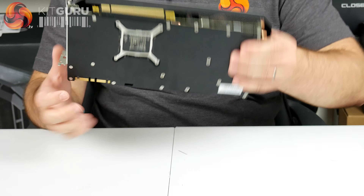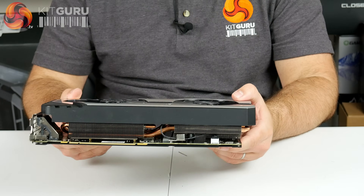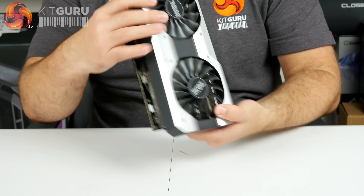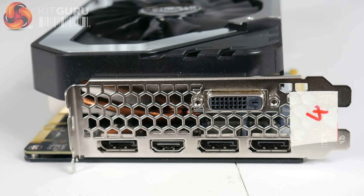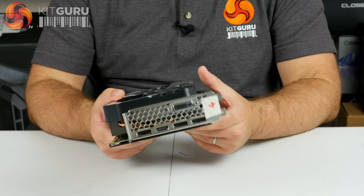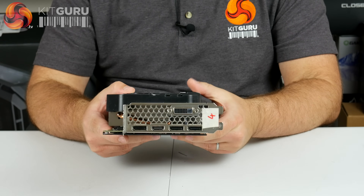On the other side you can see the heatsink — it looks to be a fairly hefty fin array, which should obviously help cooling. We'd expect with a custom-cooled card like this that cooling should be no problem. For IO, we've got the usual three DisplayPorts, one HDMI, and one DVI-D. I'd imagine they're DisplayPort 1.4 and HDMI 2.0, which you'd expect. Some cards have been moving to two HDMI and two DisplayPort, which helps with VR, but honestly you can always get a DisplayPort to HDMI adapter should you need one.